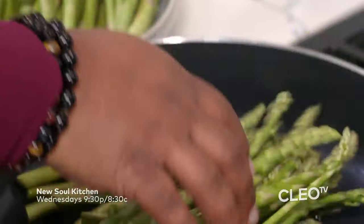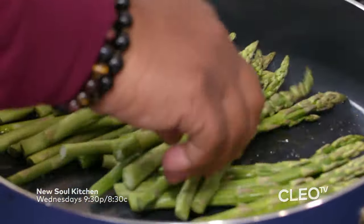Now let's hop on to that lemon pepper asparagus. This right here is one of those cool dishes that if you're looking to add a little greenery to your meal, it's quick, fast, it doesn't take a lot of time to whip up.